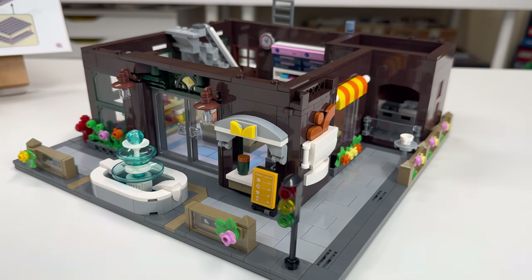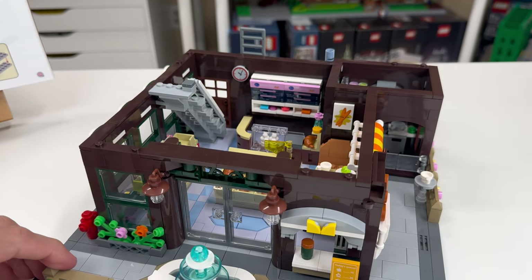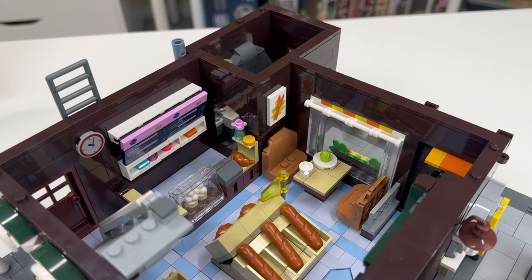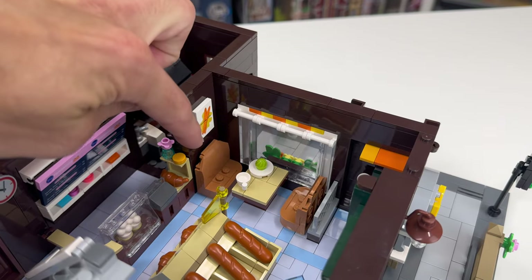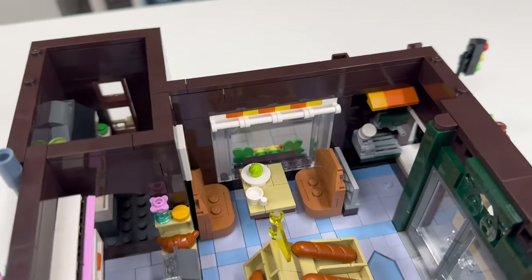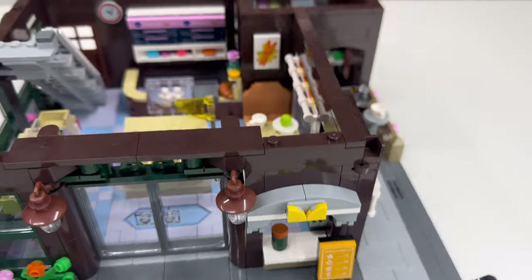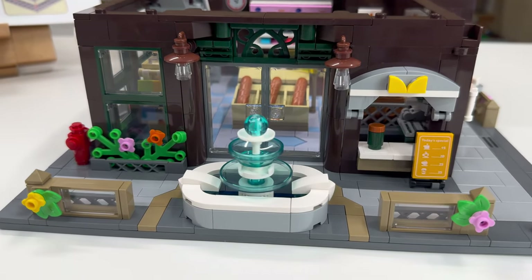The ground level is now complete, and things are looking really good from every angle. On the interior, we've got a fully decorated bakery slash coffee shop. I like the builds going on with the furniture and the signage — these chairs and this little table arrangement by the window. We also have a little coffee corner where you can order coffee from the outside.